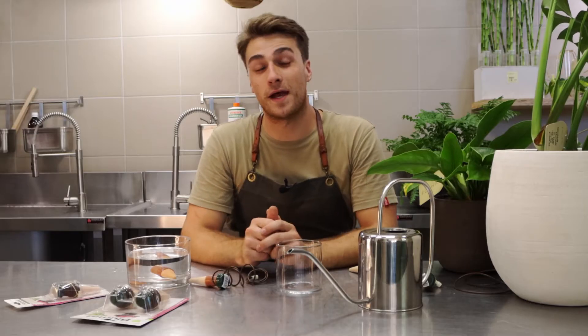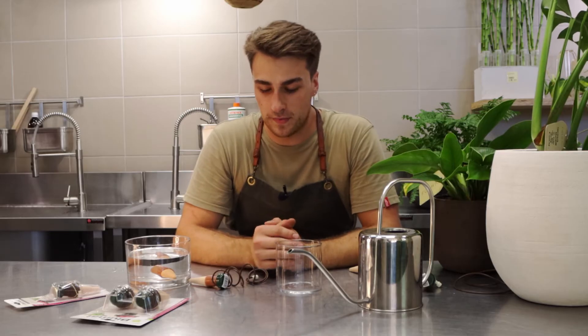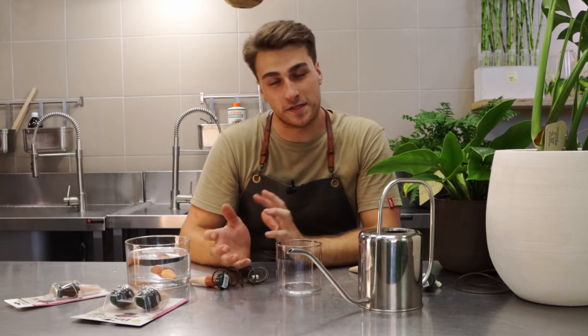Hey guys, Jono here from Fola, and today we're just going to be going through the Bluematt automated watering system. I'm going to show you a little bit how it works, how to set it up, and how to leave it and just let it do its thing.